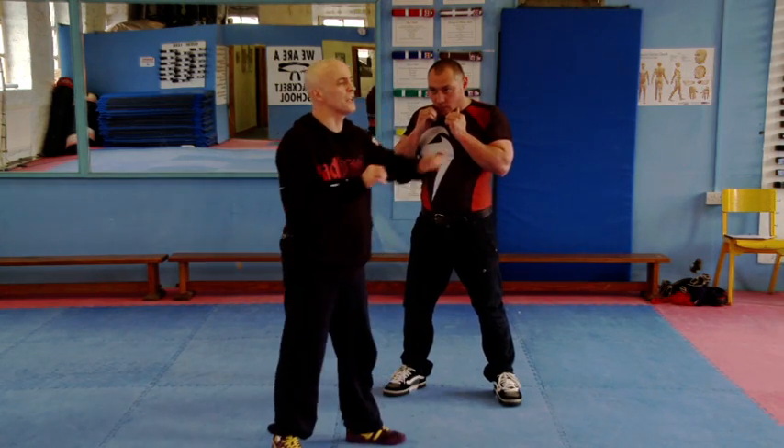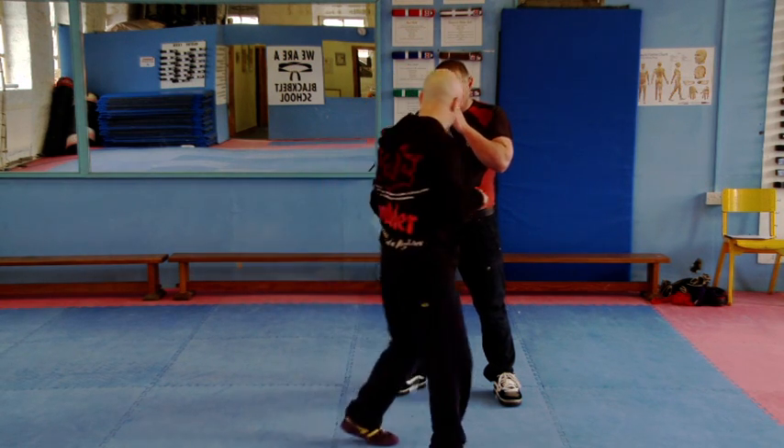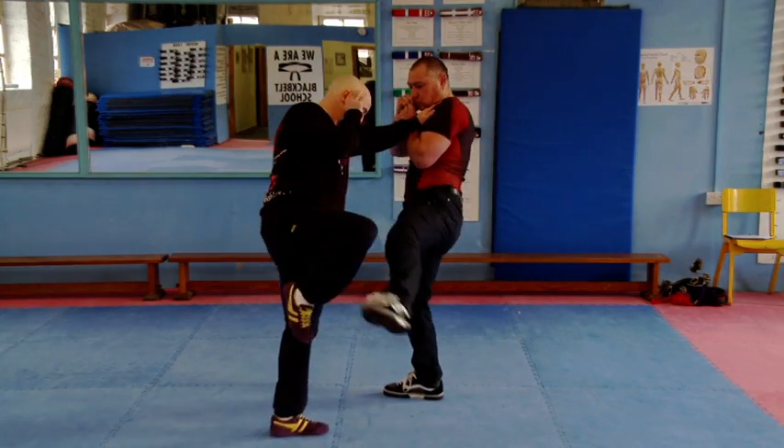Notice my hands always kind of go out — even if I don't punch, I'm keeping him away. So as he kicks, like so.